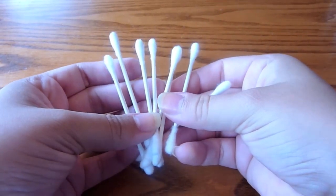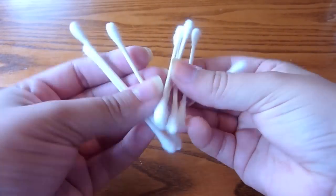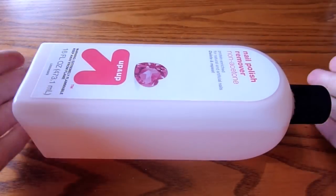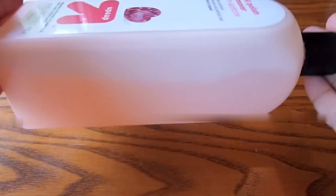And then you're also going to need some Q-tips. These are just for cleanup purposes — cleaning around your nail bed at the end. I didn't use that many. And then you're also going to need some nail polish remover for those cleanup purposes as well.